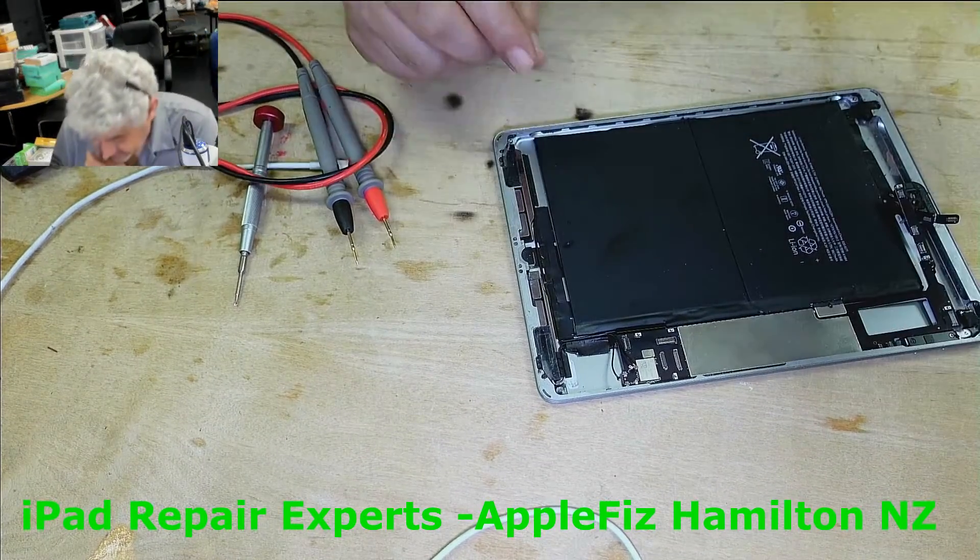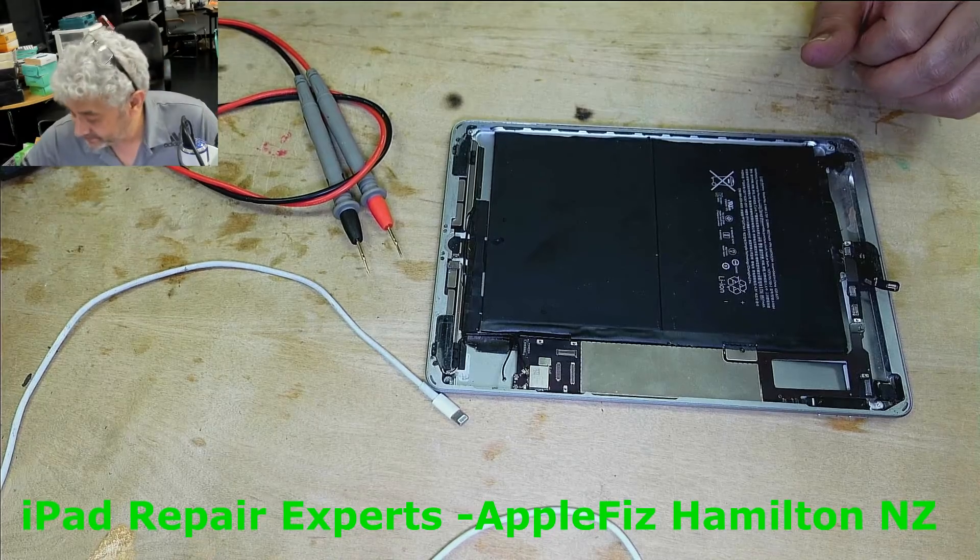So let's remove the charging port and solder another one in and see if it fixes the problem.